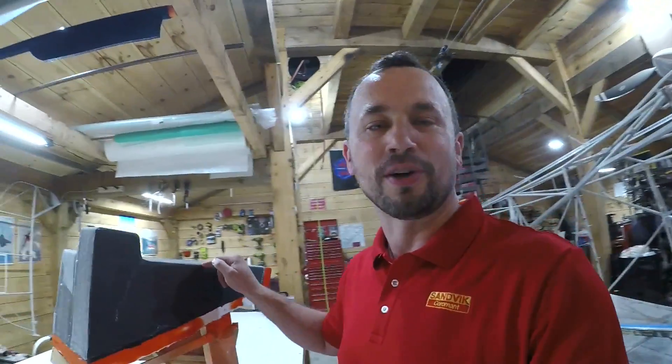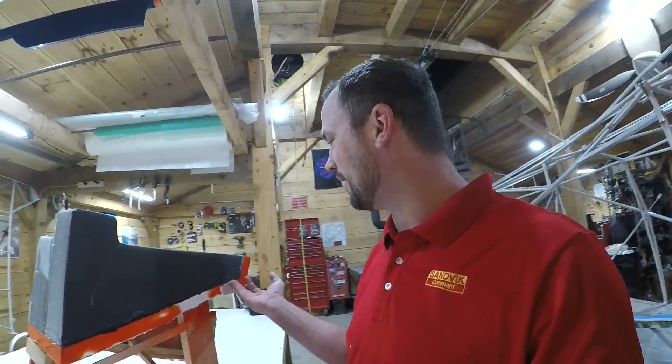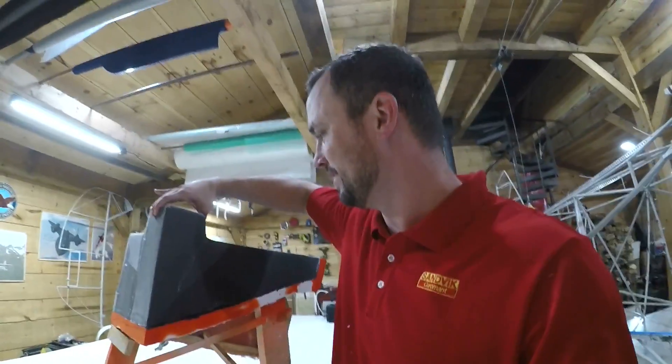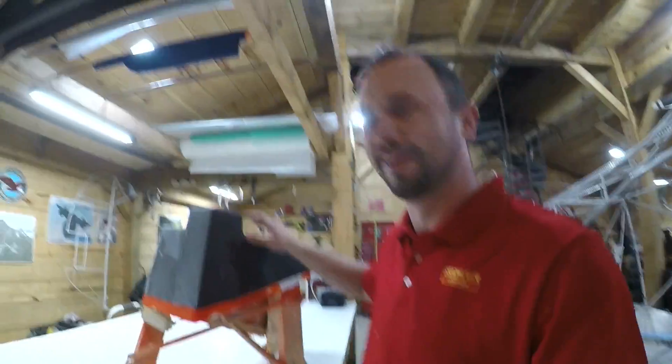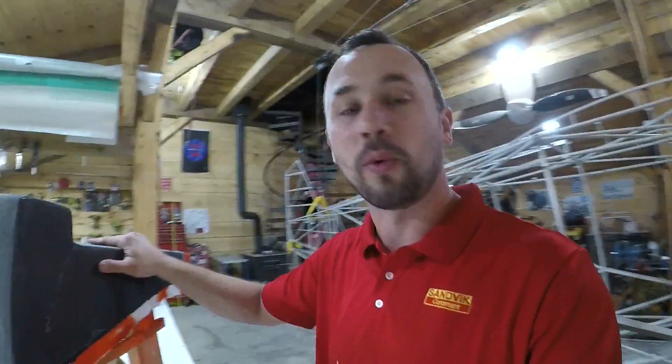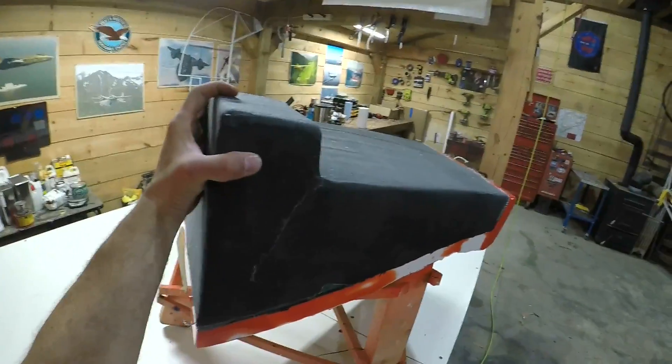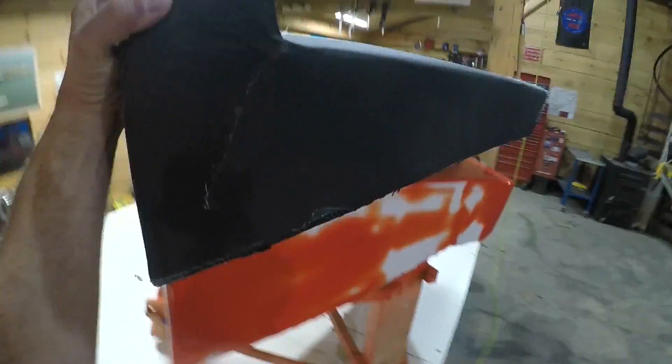It is now time to take this off the mold, and I can tell right away as I was pulling the peel ply off, this thing just wants to pop right off of there. Let's see how well it comes off, and then let's see how well it fits onto the airframe. Just like that — one-handed. As usual, man. This is flawless.